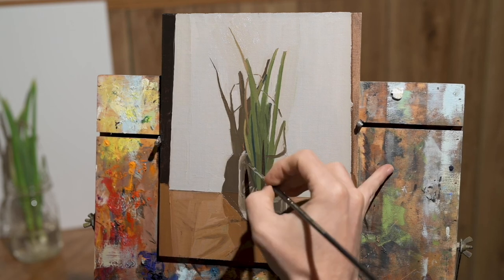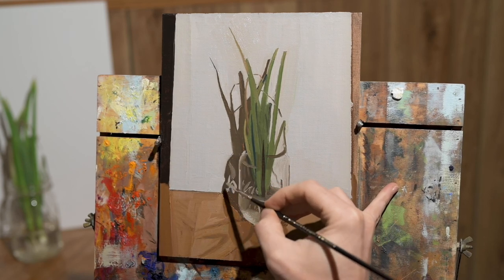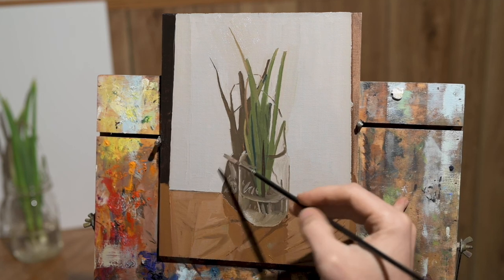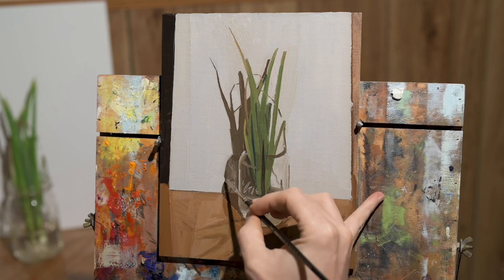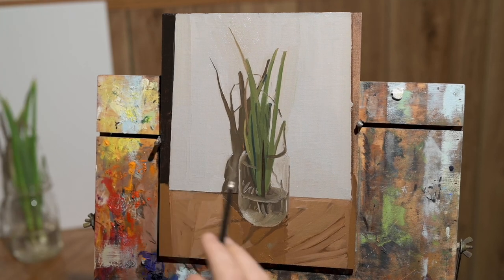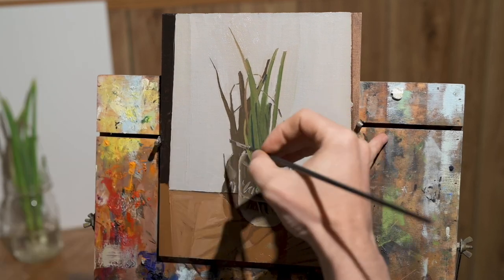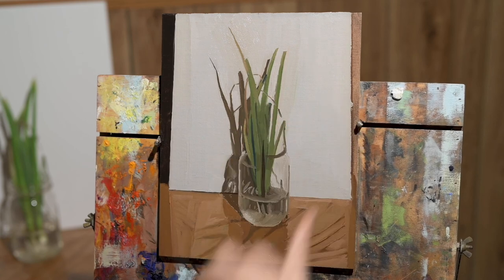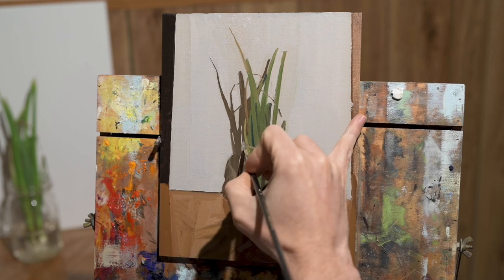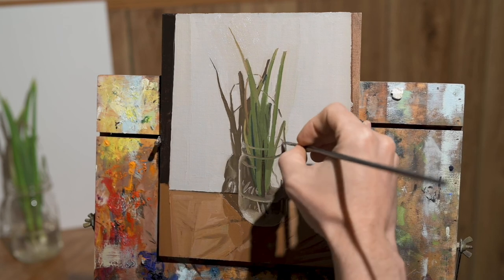Anyway, enough talking about materials and the nerdy stuff. I can talk about materials for days — I'm definitely a materials nerd with painting. Not too much of a snob though. I will try to make a painting with anything that's in front of me, but if I have nicer materials available I definitely want to use them because it makes the job easier and makes painting more of a joy. If I'm going to invest in materials, I typically will buy nicer materials that will last a long time and that I'm really happy with how they perform.